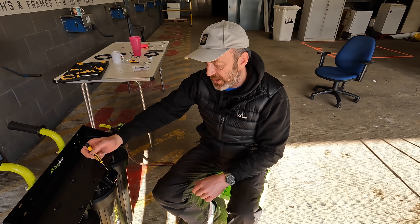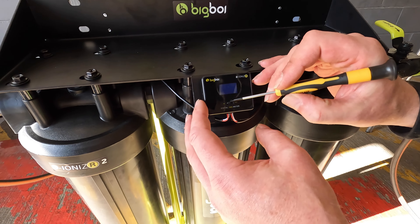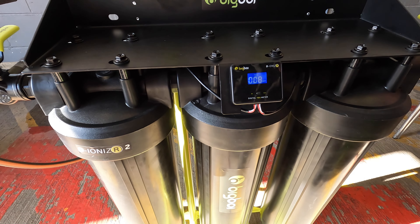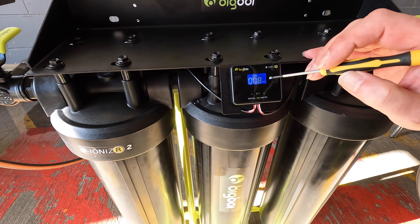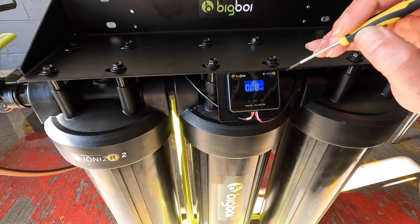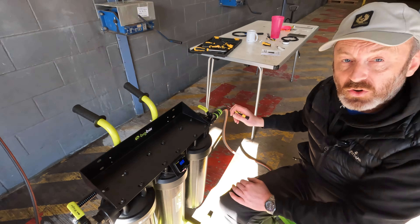The final bit to point out is the TDS meter, which has two switches — in and out. You can select 'in' to get a reading of the water quality coming in, then select 'out' to show the water quality coming out. That is the important one — you need that reading zero. We'll talk at the end of the video about what to do when it starts rising, but that is your indication that the water coming out is good quality and hopefully not going to cause a water spot.